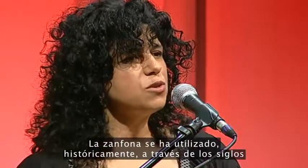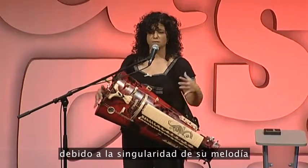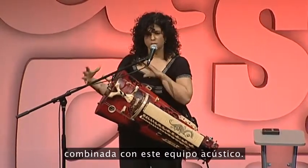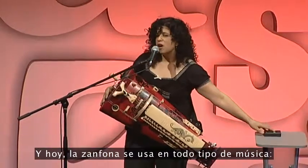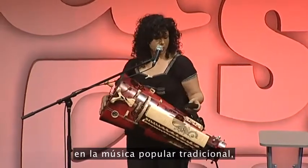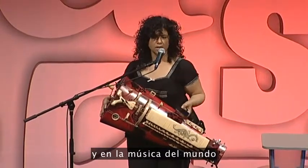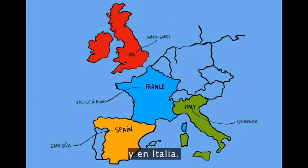The hurdy-gurdy has been used historically through the centuries in mostly dance music, because of the uniqueness of the melody combined with this acoustic boombox. And today, the hurdy-gurdy is used in all sorts of music: traditional folk music, dance, contemporary, and world music in the UK, in France, in Spain, and in Italy.